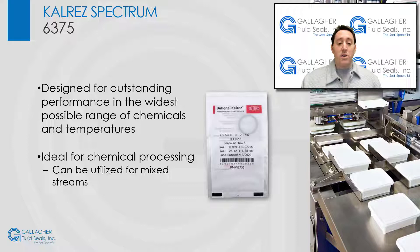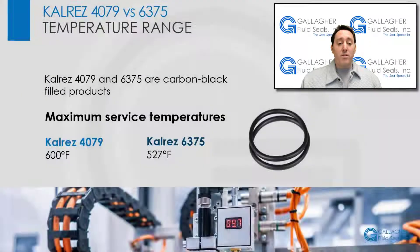The CalRes Spectrum family of products was originally launched in 1999 with the introduction of CalRes Spectrum 6375, which is designed to give outstanding performance in the widest possible range of chemicals and temperatures. CalRes 6375 is ideal for chemical processing and can be utilized for mixed streams, which used to be a significant challenge for many chemical processors.